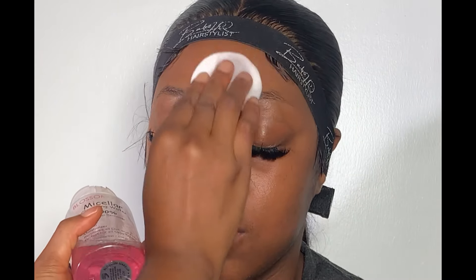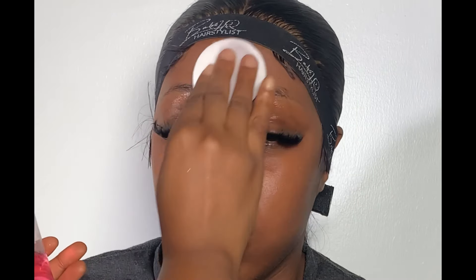Watch me transform this beauty from start to finish. Hi guys, welcome back to my YouTube channel — this is Cynthia Makeover. If you're new here, you're highly welcome, and if you're a returning subscriber, thank you so much and God bless you. Please do not forget to like, comment, share and subscribe.